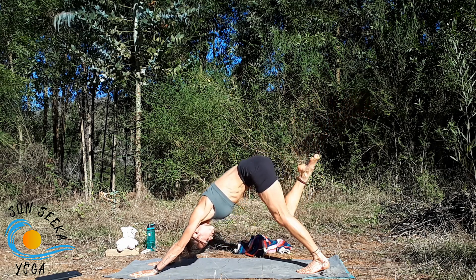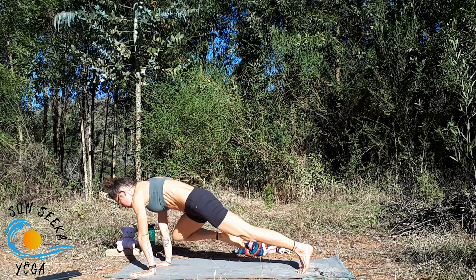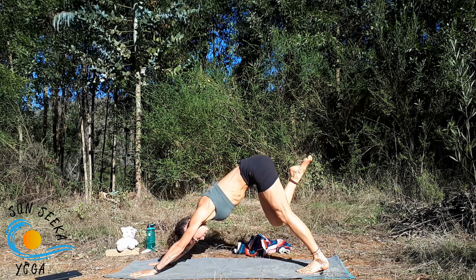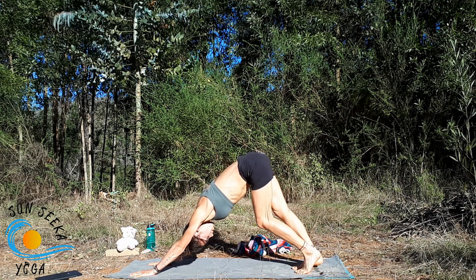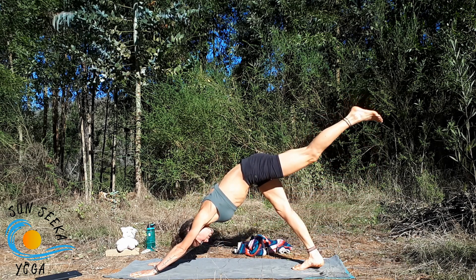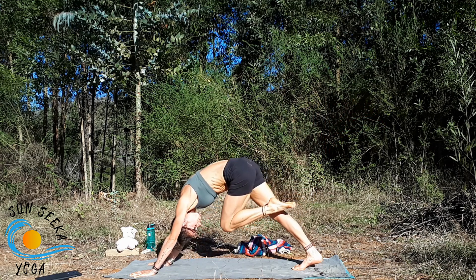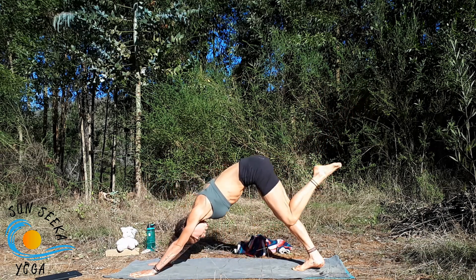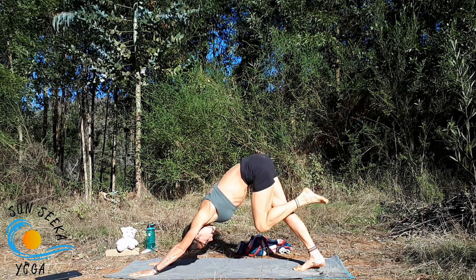Inhale here, exhale round it out knee to nose, shift forward into plank. Inhale take it back, exhale right knee right elbow. Inhale take it back, exhale right knee left elbow. Inhale three-legged dog, exhale down dog. Sweep the left leg up, exhale draw the right hip back, draw the left shoulder down. Inhale lengthen, exhale round knee to nose. Inhale it back, exhale left knee left elbow. Inhale it back, exhale right elbow. Inhale it back, exhale set it down.